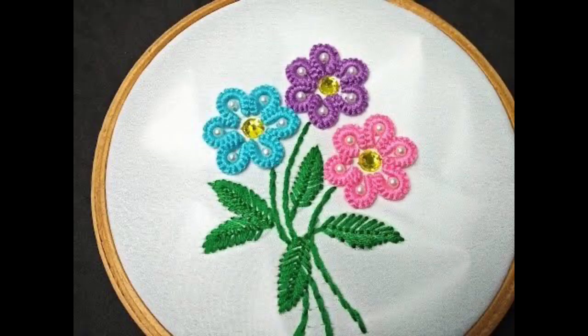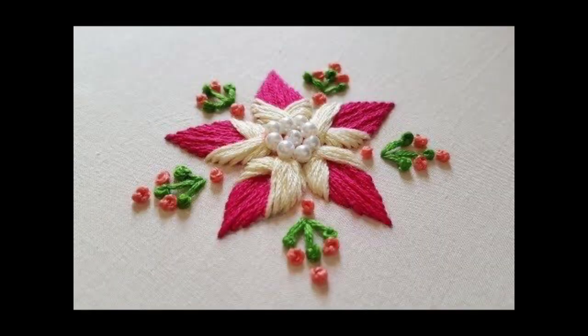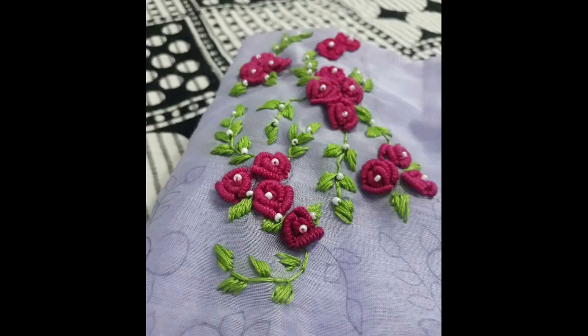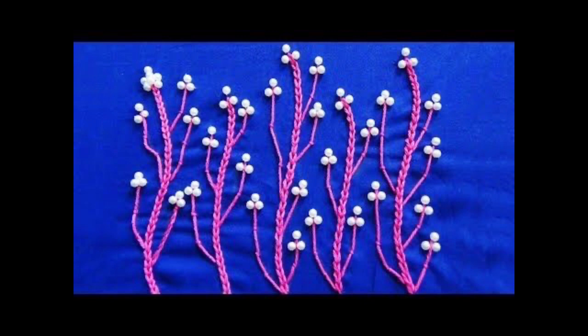You can use these beautiful floral motifs for designing your bed sheets, cushion covers, home decors, chair covers, table clothes, kitchen wear covers, and the scope is not limited to this — you can also make these very beautiful floral patterns onto your quilt covers.